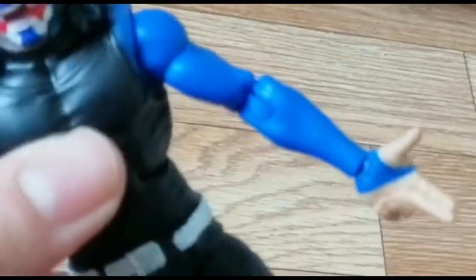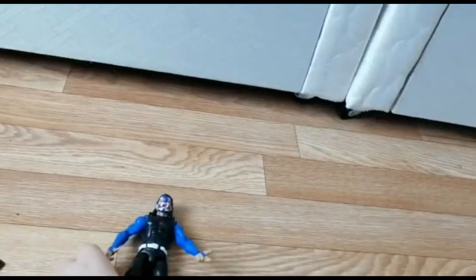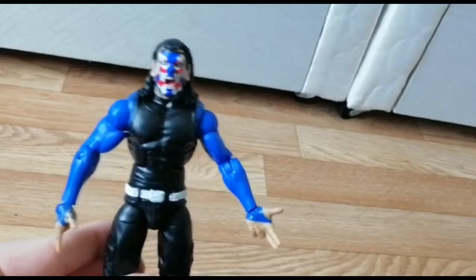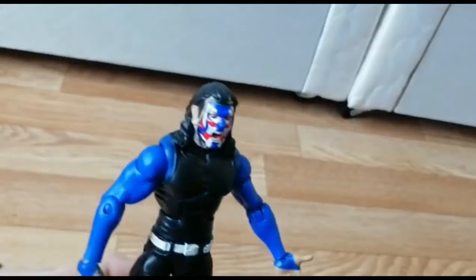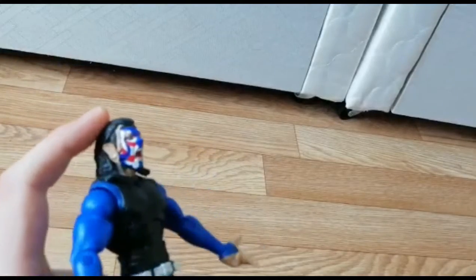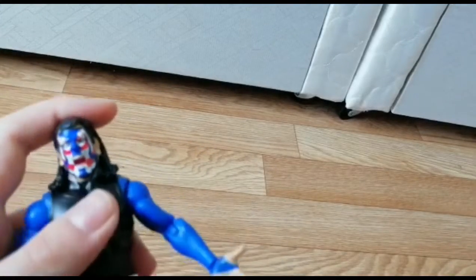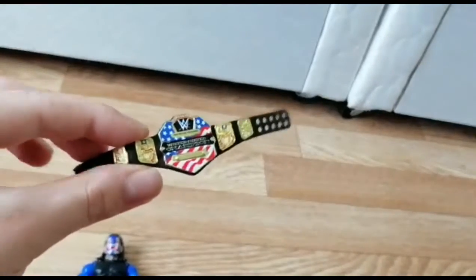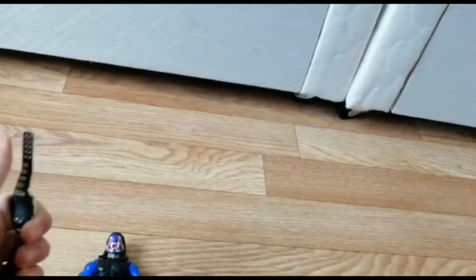Look at those blue arms! Here's a fun hack — you can actually make the Series 102 basic figure into an elite by doing a head swap using the Series 102 head scan. But I'm really a fan of this head scan with the United States face paint. It's so cool, and it matches the United States Championship that comes with it, which you can put around his waist.